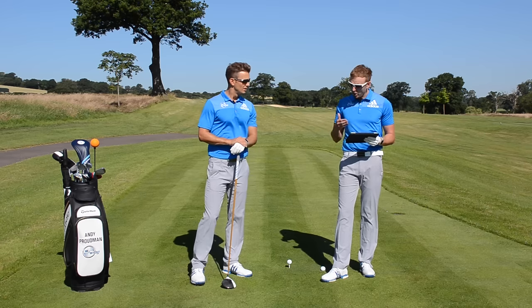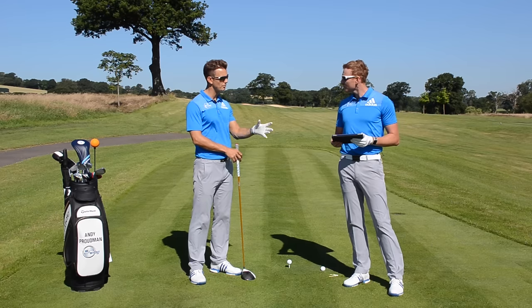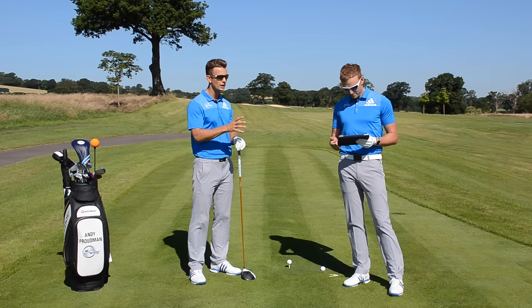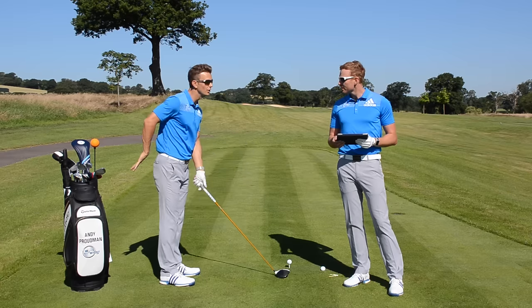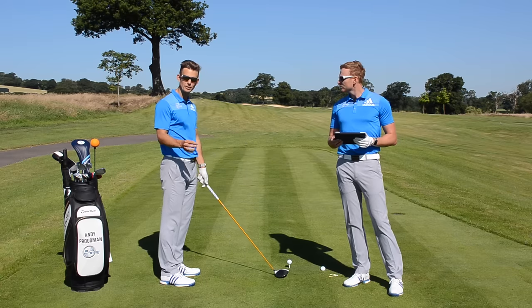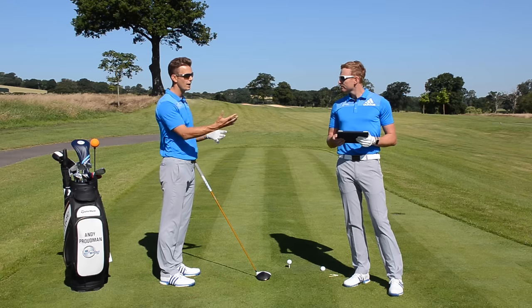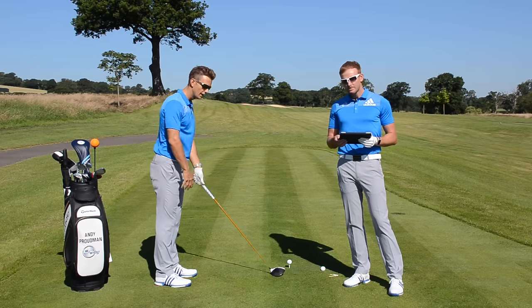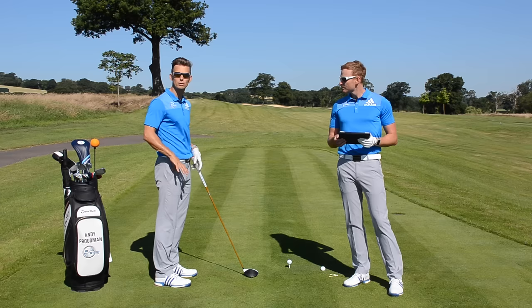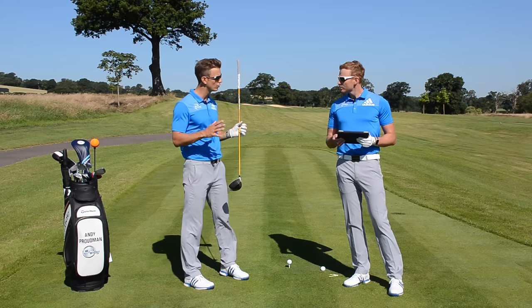Looking at Andy's swing, it's pretty good — there's not a lot going wrong. Maybe it's something in the setup. You can see he's standing a long way away, which produces that early extension swing fault. A lot of people try to fix the early extension fault directly, but in Andy's case his setup is letting him down. Standing so far away and reaching causes the weight to go very much into the toes, making it very difficult to be stable, use the ground, and get a consistent strike on the golf ball.